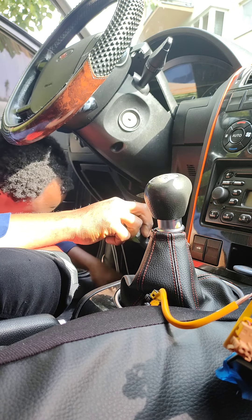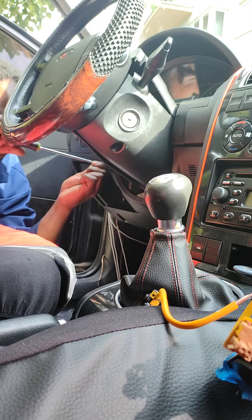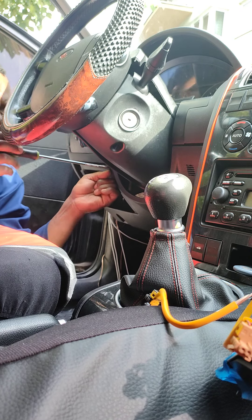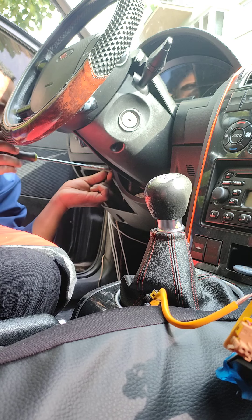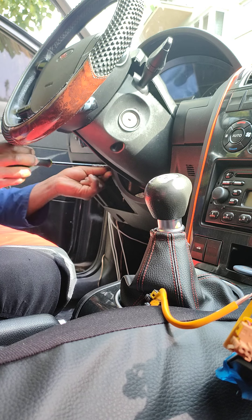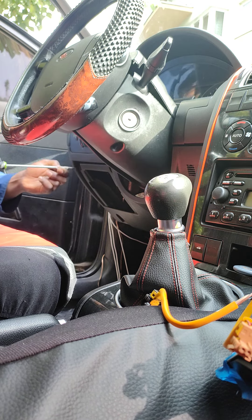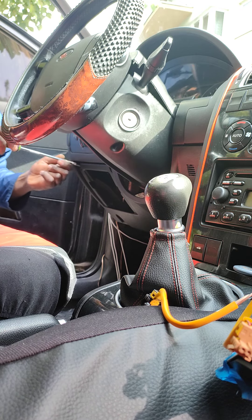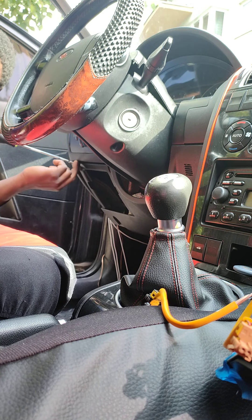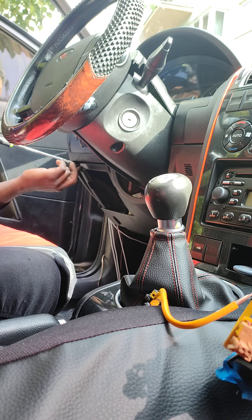When you disconnect the battery on the car, you need to leave at least 20 minutes before you start to work, so the system will be fully discharged. Don't remove the battery and immediately start working on the airbag. All the time that I'm removing these things, the airbag will be completely discharged. Be careful — never work on the airbag when it still has pressure, because it can blow up in your face.